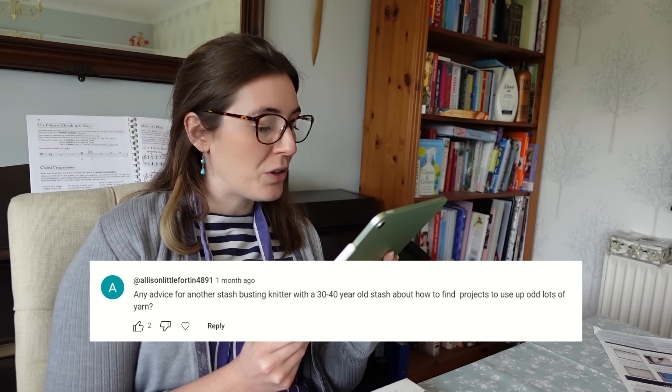Any advice for a stash-busting knitter with a 30 to 40-year-old stash? My advice would be to look for patterns based on meterage or yardage requirements — Ravelry can be very useful for that. If you don't know the meterage of your yarns, you can estimate by weighing them; if you don't know the weight you can figure it out using wraps per inch. If you've got approximately 150 metres of a yarn, put that in the hat category, or look at what other yarns you can combine it with to make a scarf or shawl. Add up the meterage and mix accordingly.